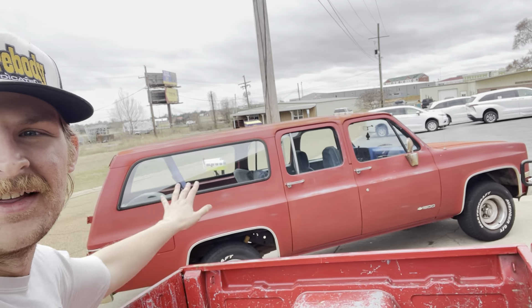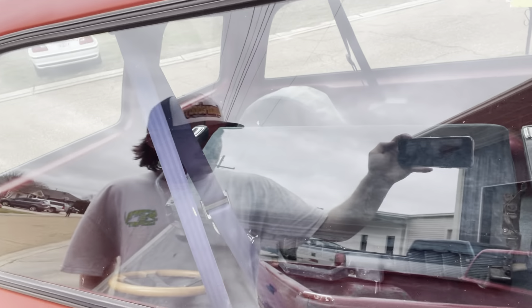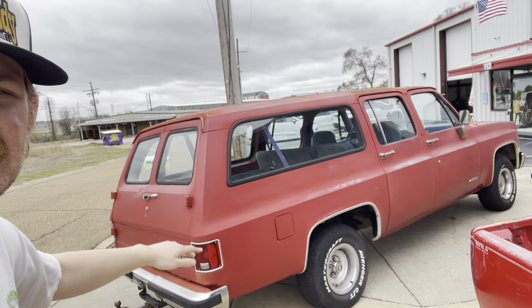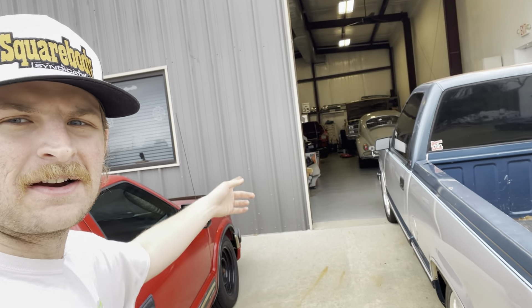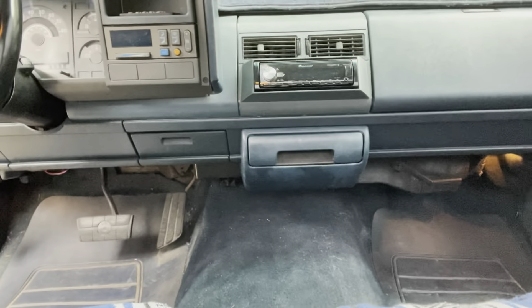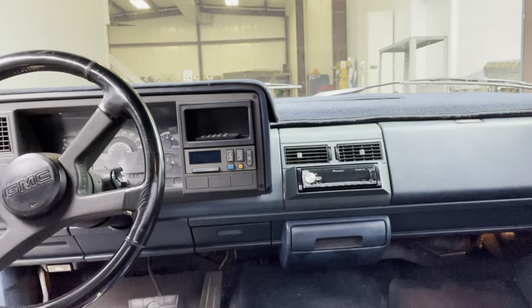A lot going on at the shop today. The Suburban is outside, all the tint is done. I have the third row just sitting in the back — still need to clean it before I install it. I have all the paint sanded down and it looks red now. Daniel, one of my best buddies, and I are pulling the trans on the 82 C10. Also, on our last junkyard trip, dad and I found a blue cup holder for my 90s single cab, and dad was going to pull it into the shop to screw that on real quick while we were dropping the trans.